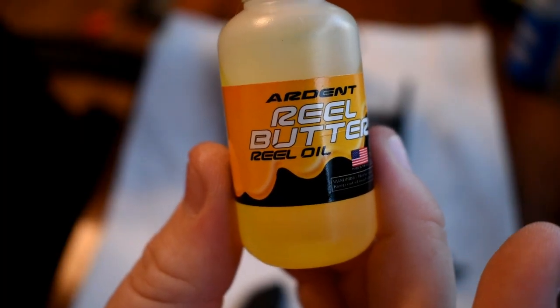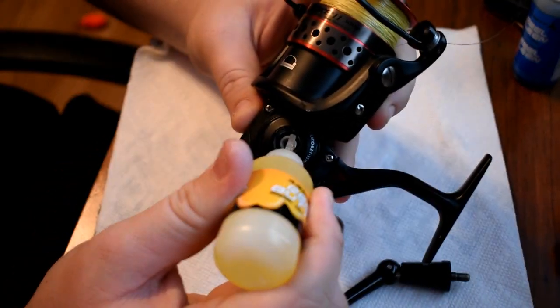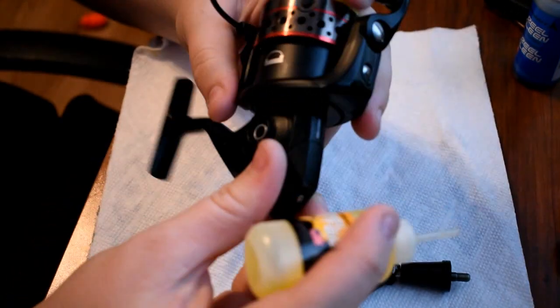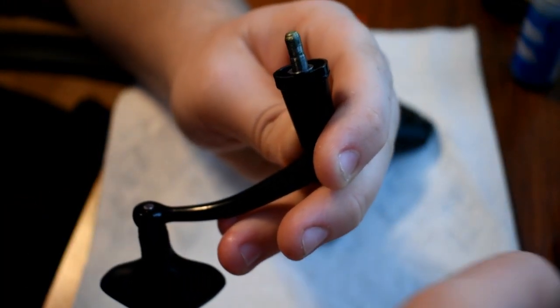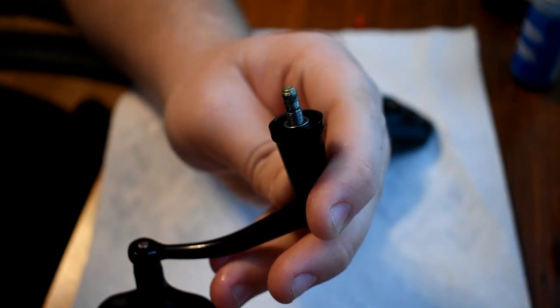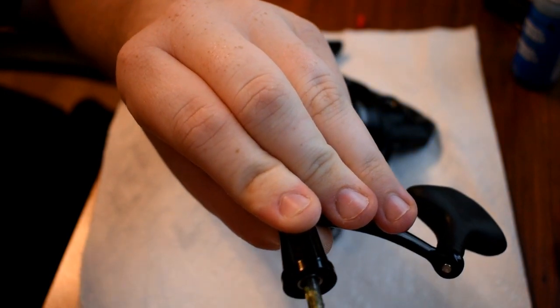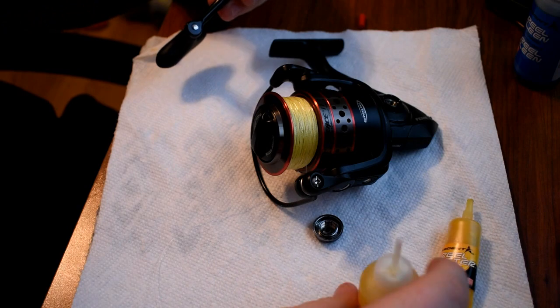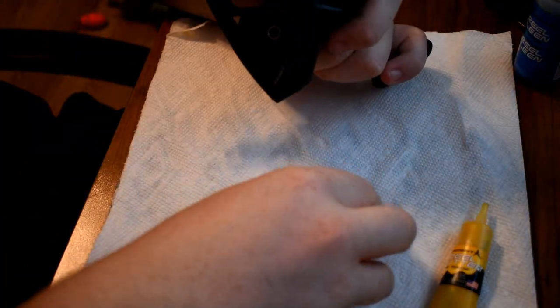Now you're going to want to take your reel butter and put a pretty good amount inside here on both sides. And then also on your handle right here. You're going to want to take your reel grease and put a liberal amount onto the reel handle where it screws in. So first I'm going to screw the handle back on, and now I'm going to put the end cap back on.